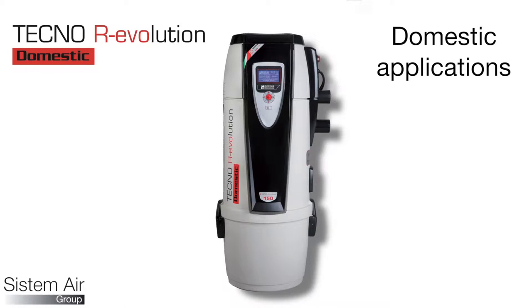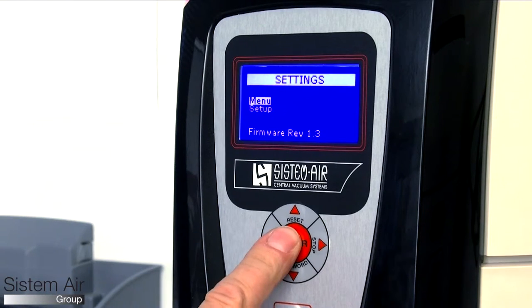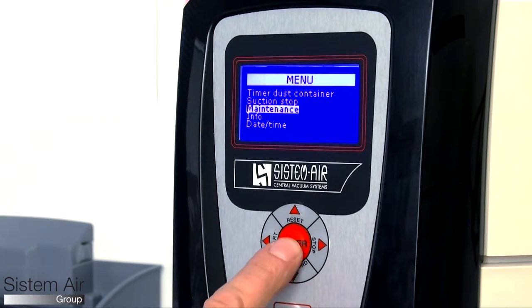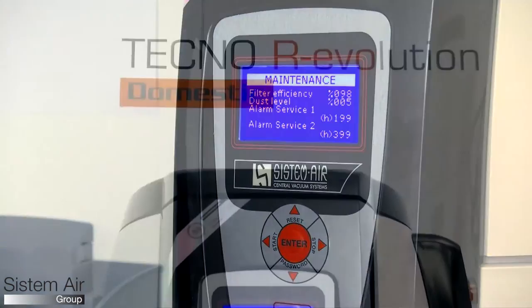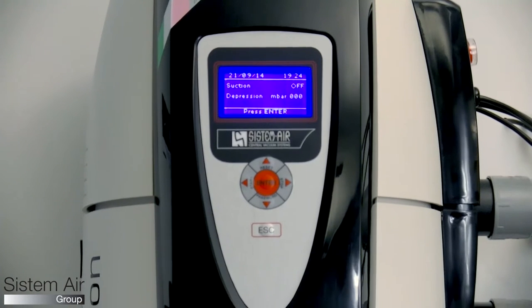TechnoR Evolution is our top-line vacuum unit, and its features make it unique. The control board for maintenance management with display panel keeps the vacuum unit conditions under control. It features high efficiency motors with high power and low consumption.